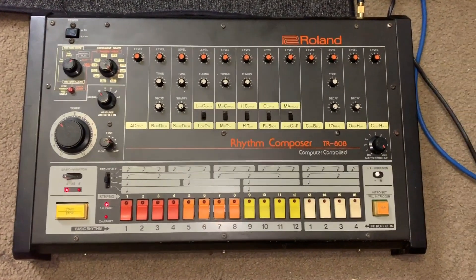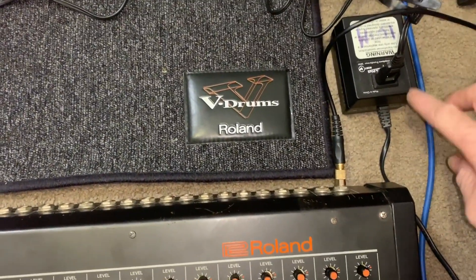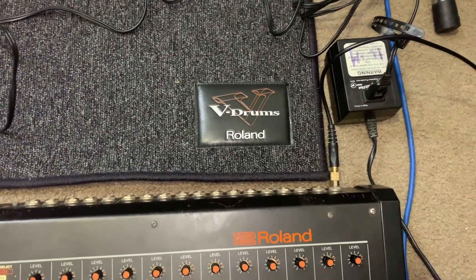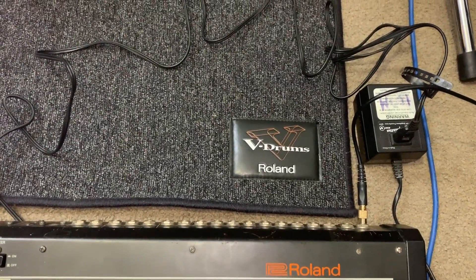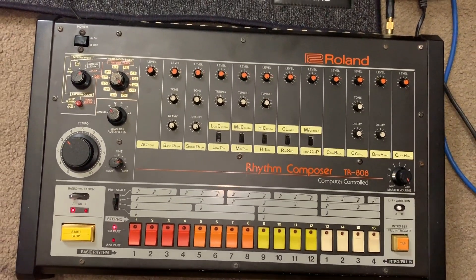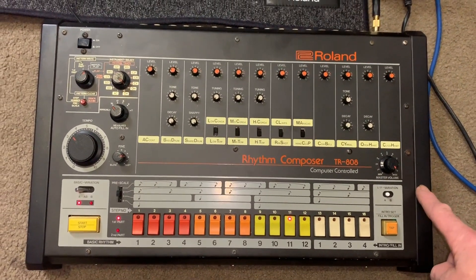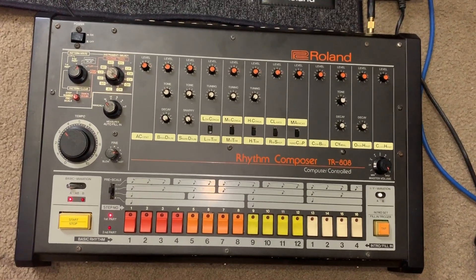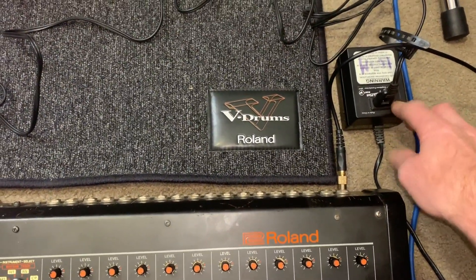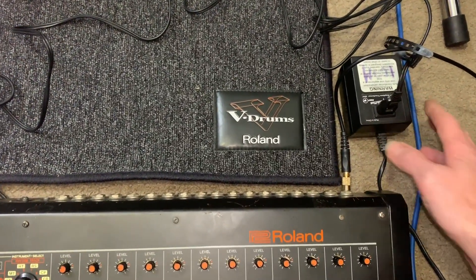This is imported from Japan, so this one is 110 volts. I'm just using a step-down transformer because we're at 240 volts here in Australia. We had our own European transformer models which are also 240. This has a Japanese transformer inside it, obviously 110, as the first stage power supply. I also use a step-down for my System 100M, which I also imported from Japan.